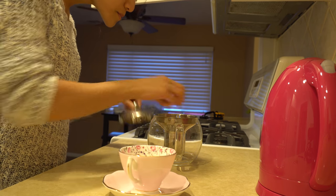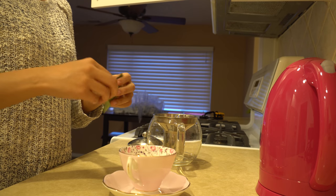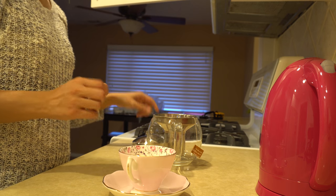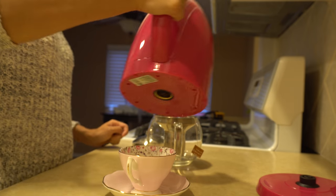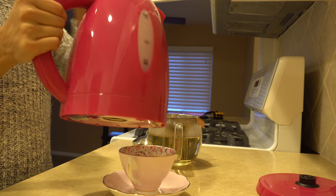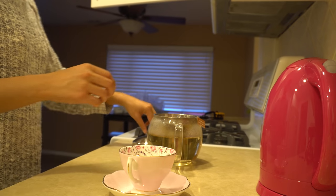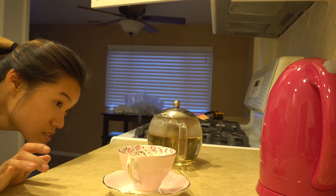Let's put the tea bag in here. It switched off automatically. I was nervous it would still be hot. Let's pour the excess out. Going to let it sit for a little bit.